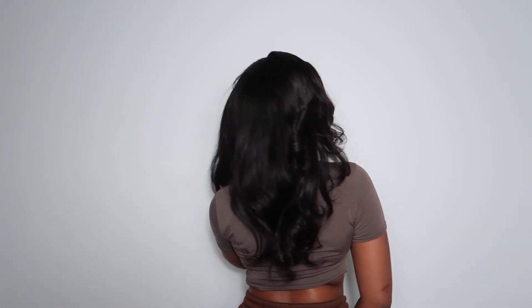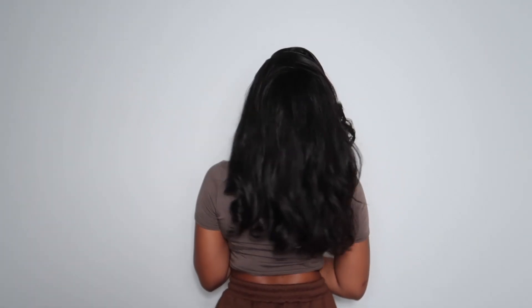With this hair, I love the length. I love how shiny, soft, and fluffy this hair is — it's just super fire overall. Thank you all for watching; I'll link the hair down in the description box. I hope you guys enjoyed watching and I will catch you guys on the next video.